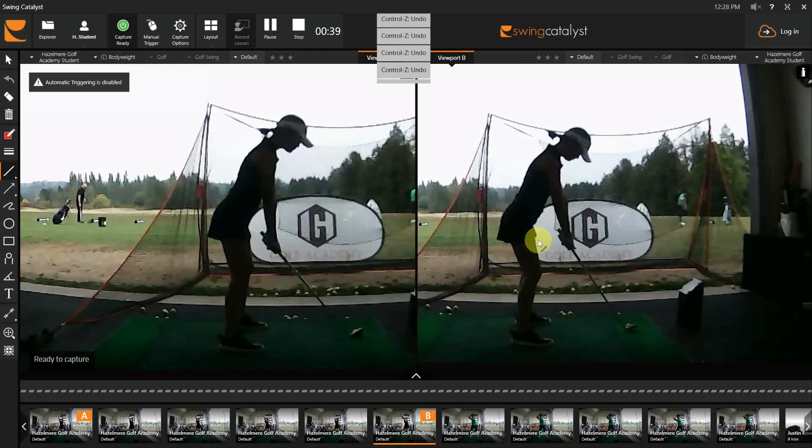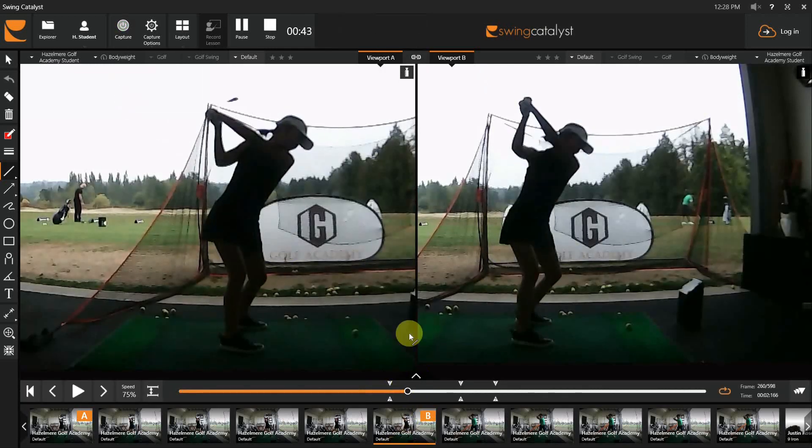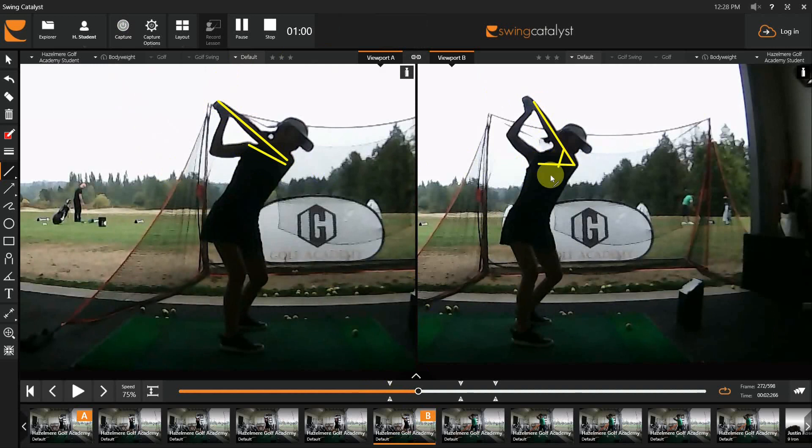Checkpoint number one. Checkpoint number two: as you get to the top of the backswing — we've been working on this for a bit now — we simply don't want that left arm rising up that much. Right here, see how the left arm moves a little bit closer to the tilt of your shoulders, whereas before there's a massive gap there.